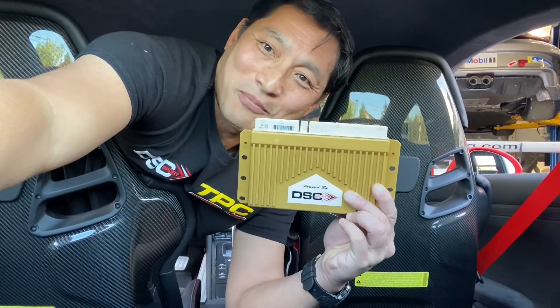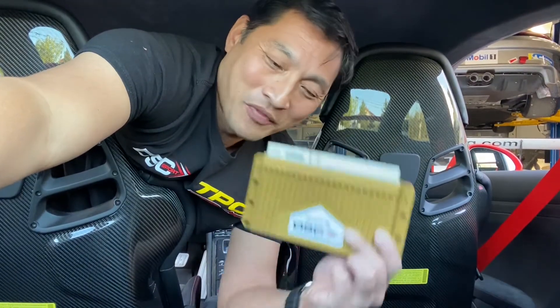Hey guys, Tom at TPC Racing here. I'm in my 991.1 GT3 wedged in between two carbon fiber lightweight bucket seats. The reason why I'm doing this is to install the DSC Sport V3 controller. I'm sure you guys have read all about the positive reviews online, and I was actually involved in the development and final tuning of it. So I am super excited to be installing this in my car.